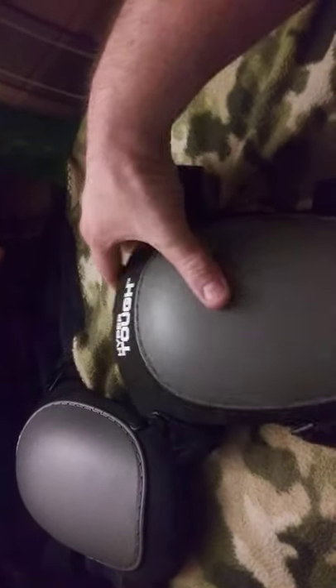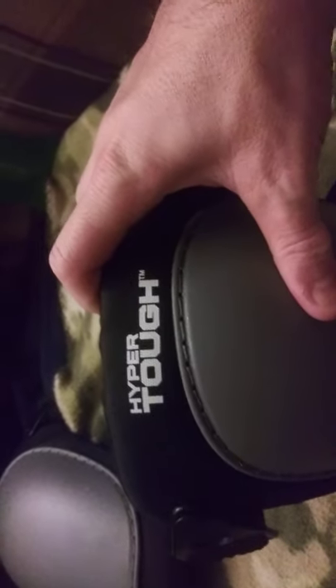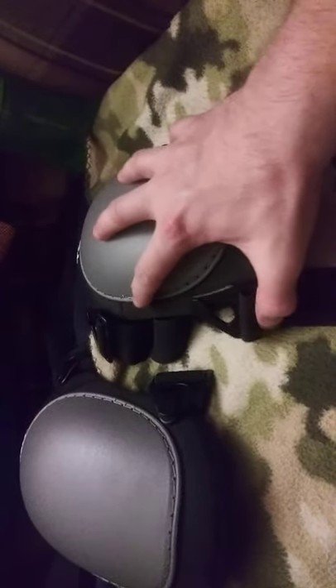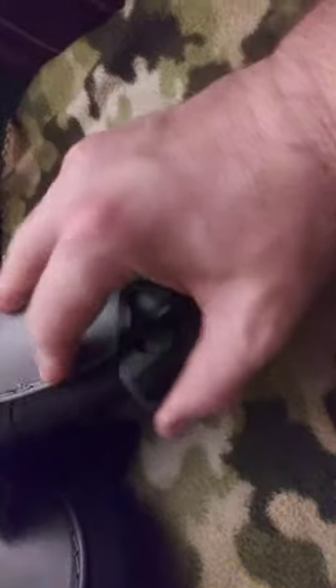Hello guys, it's me again. Holy crap, my legs are sore. Now this is a review of the Hyper Tough knee pads. I got these at Walmart for ten dollars — nine ninety-six — and these are very, very nice. I love these, and tomorrow I'll be using these a lot.